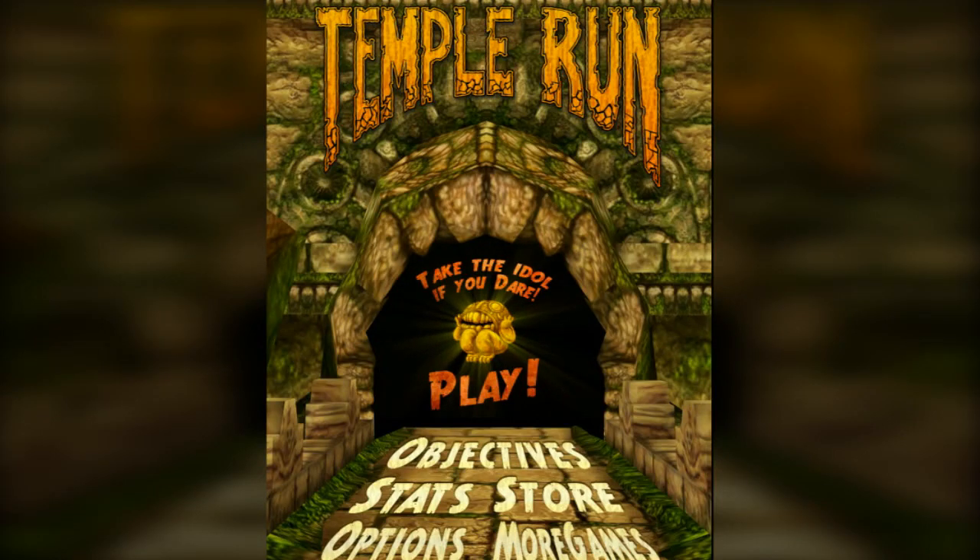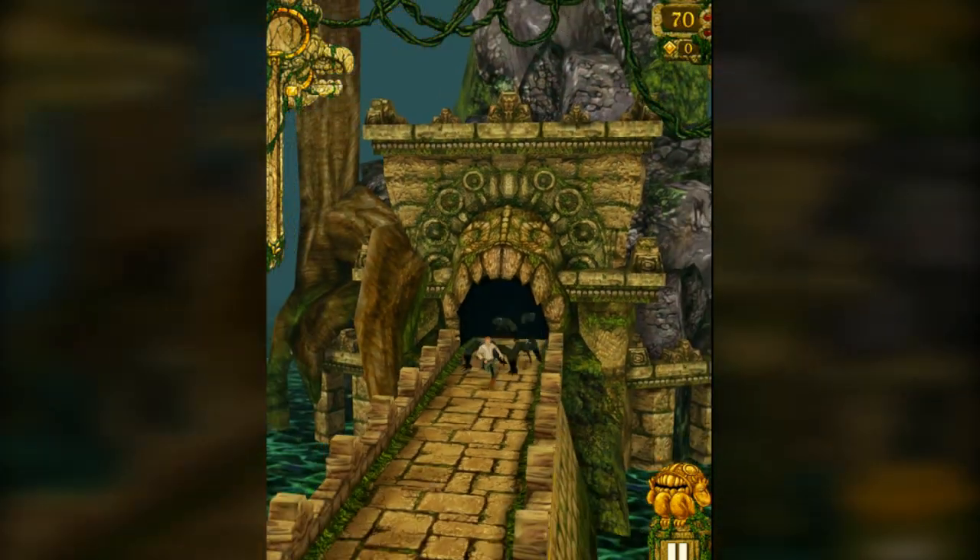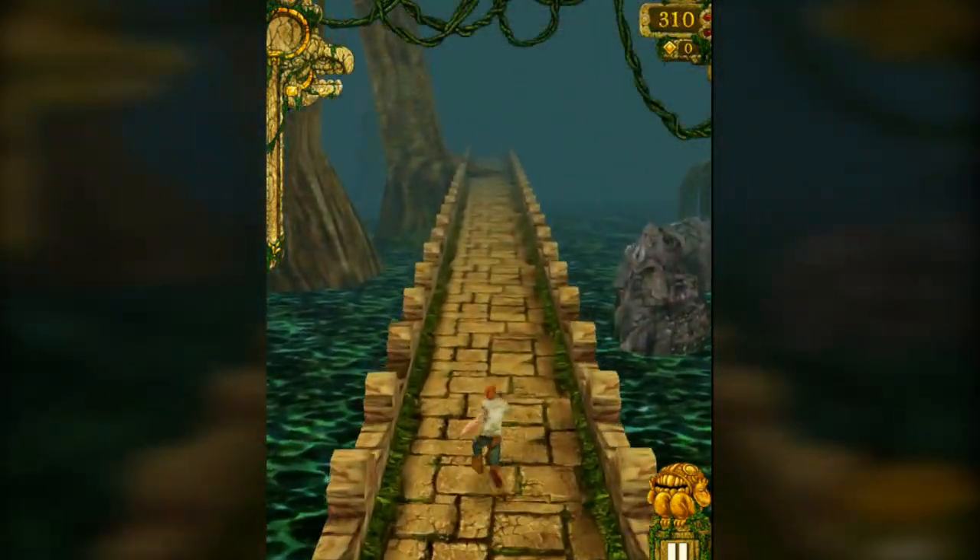Hey guys, Fabily here again today, and now we've got Temple Run. The only problem with this is that because it's a vertical playing game, there's going to be a lot of black space on either side of the screen, so I apologise for that. And I've never really played this game before — the only time I've played it is just before this, and I did the little tutorial thing, so I don't really know how to play this well.